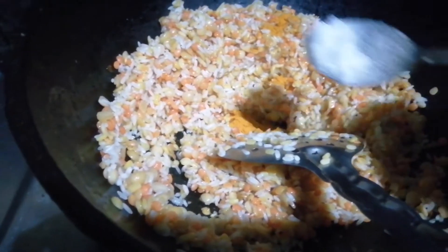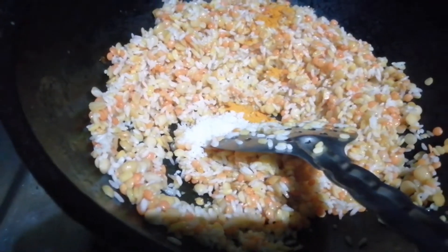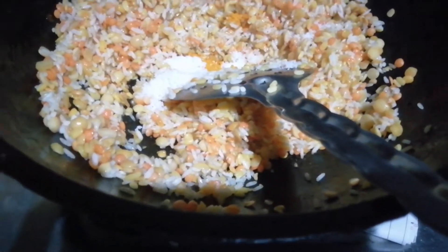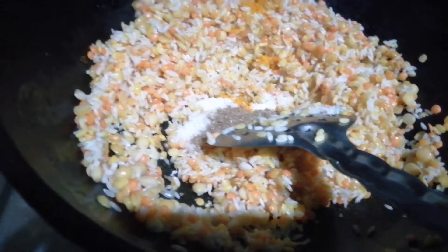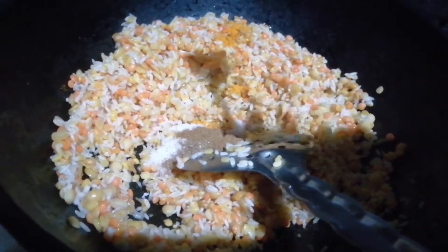Now, I have to make a delicious rice cake. I will make it after the rice cake. Here is the rice cake. I will add the rice cake.